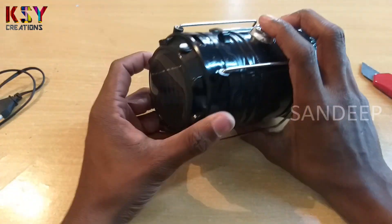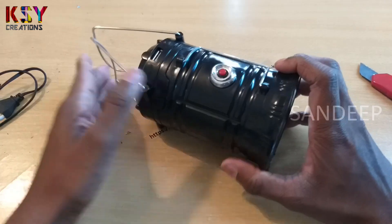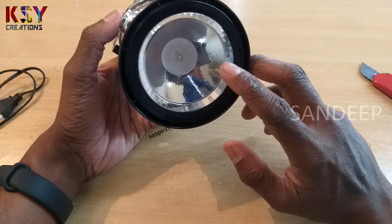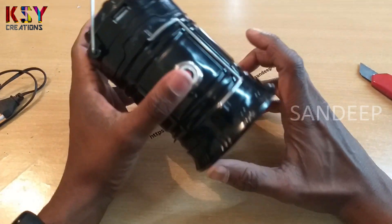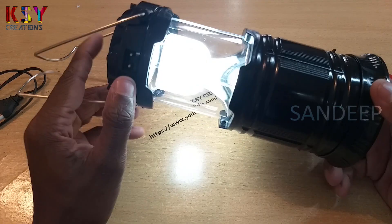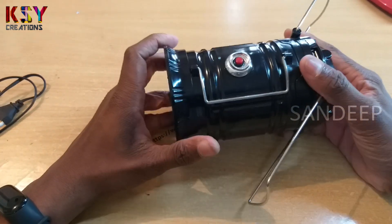So this is the lamp. This flashlight LED looks like a 1 watt LED. And this is the lamp. We'll dismantle this and see what's inside.